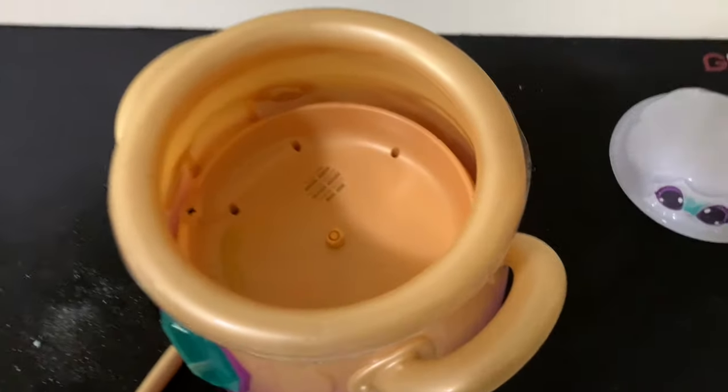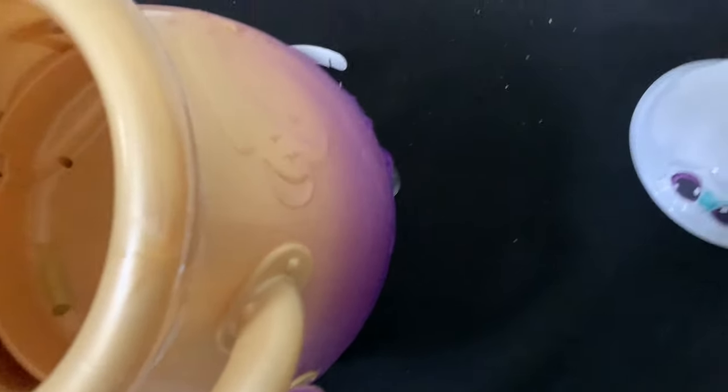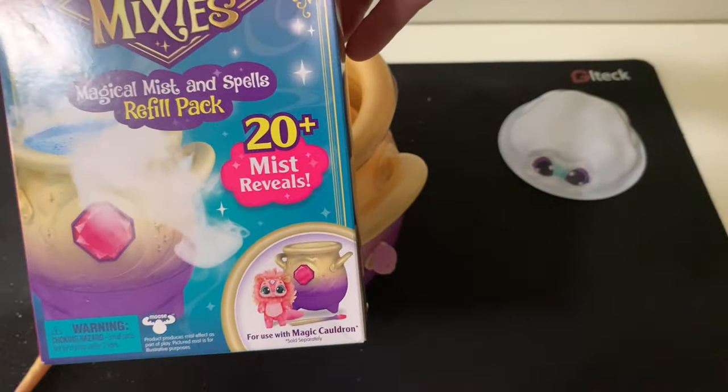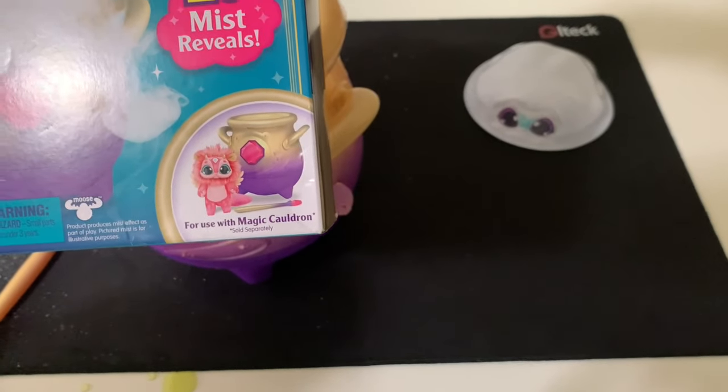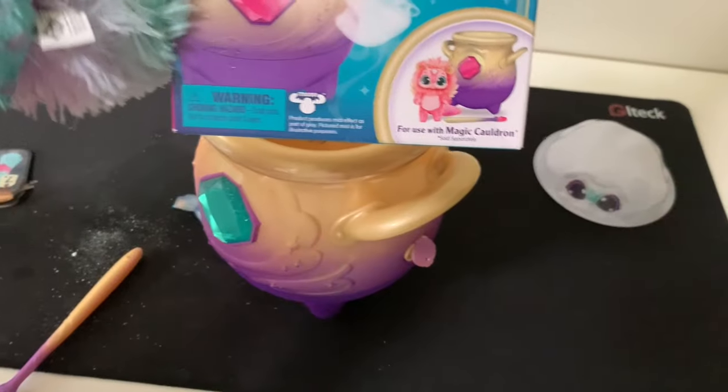Can you explain to me where the water went? It's still in the cauldron - it's in the bottom. This thing flipped - it's hard to see down a little bit. Now we've got another pack here that we're probably going to do in the next video, which is a refill pack. So we're going to unveil this one on the next video, because we want to keep this video to a certain time frame.